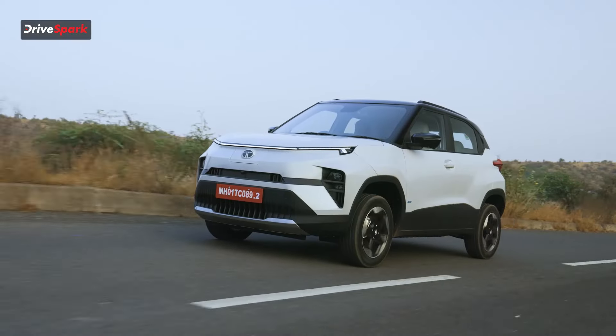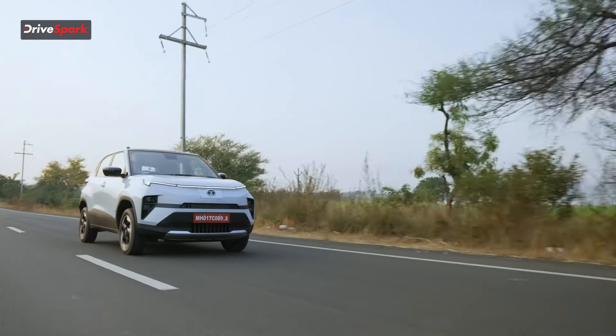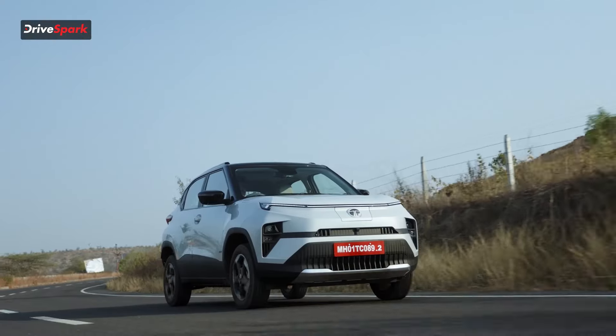When you switch on the car it is in regular City mode. You have two buttons — one for Sport mode and one for Eco. On Eco, throttle response is a little laggy and less aggressive. City mode is nice. Sport mode is absolutely a different world. I switched to Eco and floored it — it gives a gradual, linear acceleration. Now in Sport mode at the same speed and flooring it — you can feel a push-back and after that the car just keeps going. We touched around 130-135 km/h; the top speed is likely around 150, electronically limited.